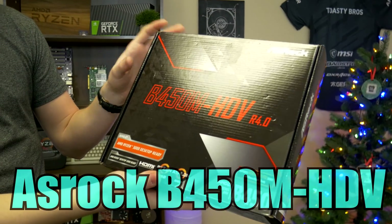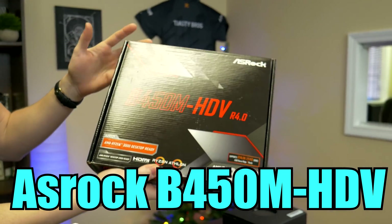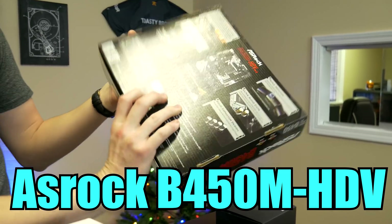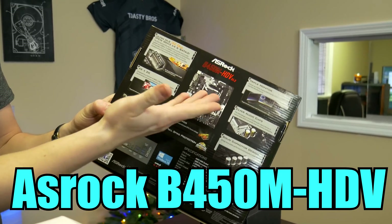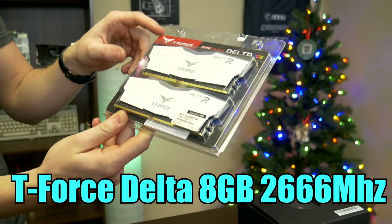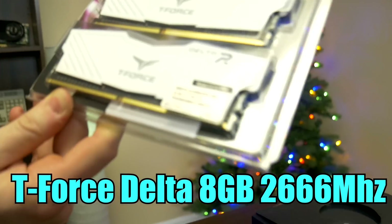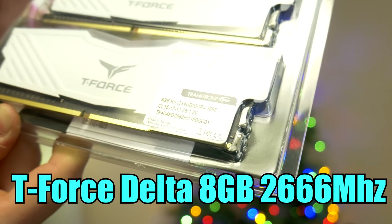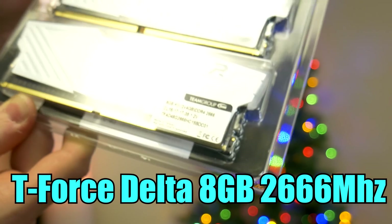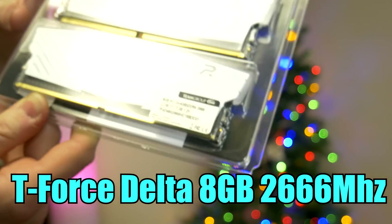For the motherboard, we went with the trusted and tried B450M HDV revision four — a micro ATX board we've used many times without issue. It looks nice with a white and black color scheme. From our friends over at Team Group, we have the T-Force Delta RGB RAM, just an 8 gig kit at 2666MHz. Ryzen really likes fast RAM so this is a little on the slower side, but it is within our budget and you can get one of these kits around 45 bucks.